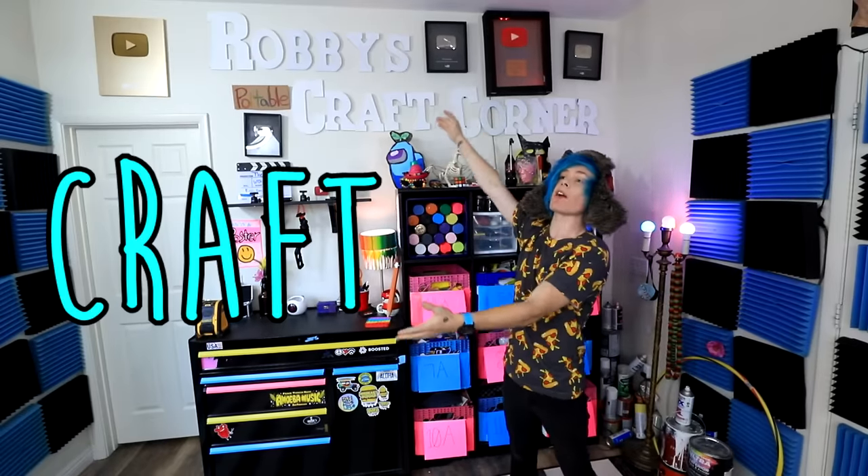Hey guys, how you doing? My name is Robbie. This is my craft corner. I'm sick of this. Okay, I have to do something about this. They're just so plain. So I think today is the day that I paint my Robbie's Craft Corner sign. That way you can actually read it. And only then will it truly be my craft corner.